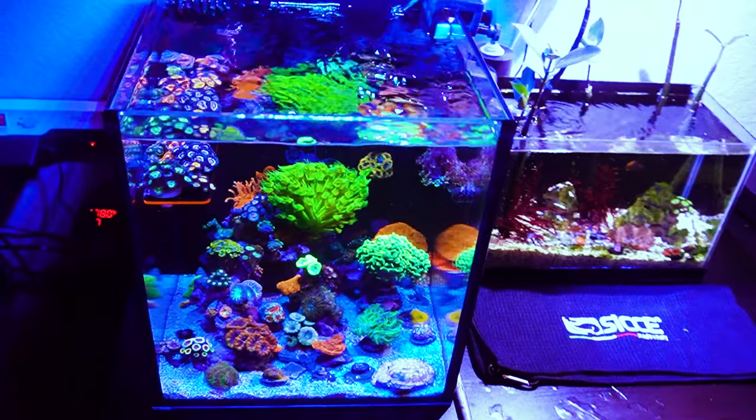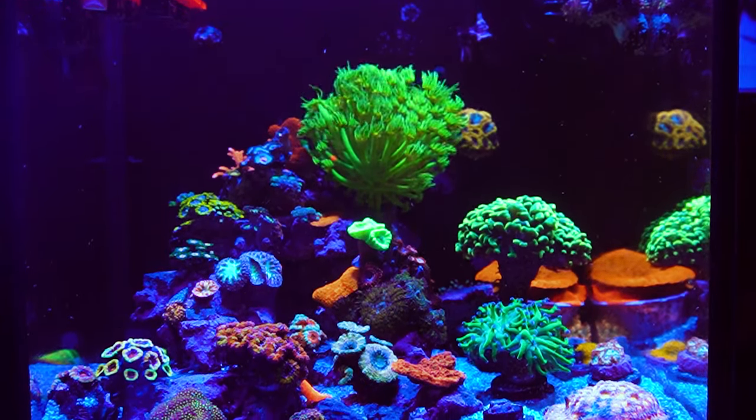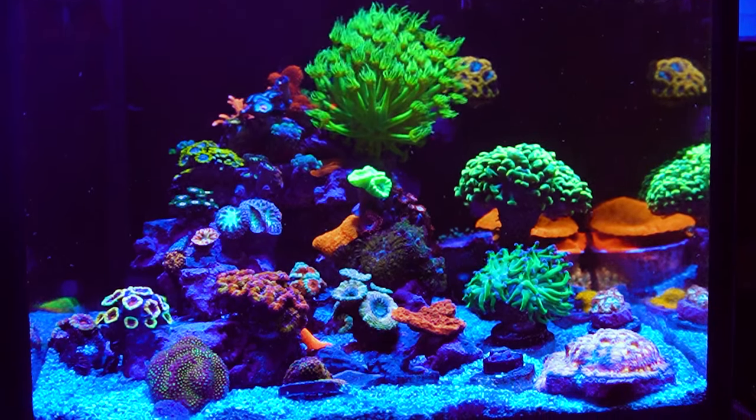First thing we're met with is this beautiful 10-gallon reef tank. Let's start with the equipment. What kind of equipment are you using? So for lighting, I'm running an Ecotech Radeon XR15 — this is the Gen 5 Blue. I'm running it from about 10 o'clock to around 11 o'clock, mostly a little whiter in the morning, then the rest of the day is pretty much all blue at 100%. Overall max intensity is probably around 30% though.